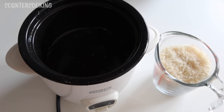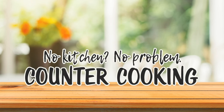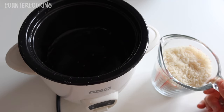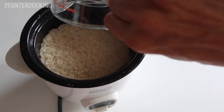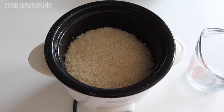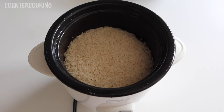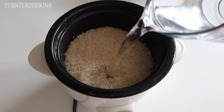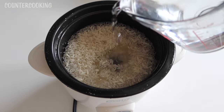I'm here with my dash mini rice maker and a whole cup of rice. The question is: can I cook a full cup of rice in this dash mini rice maker? No counter cooking, no kitchen, no problem. This is white jasmine rice. I'm going to pour it in the rice maker, and now I'm going to add water. For one cup of white rice, I need about two cups of water — here's the first cup, here's the second cup.